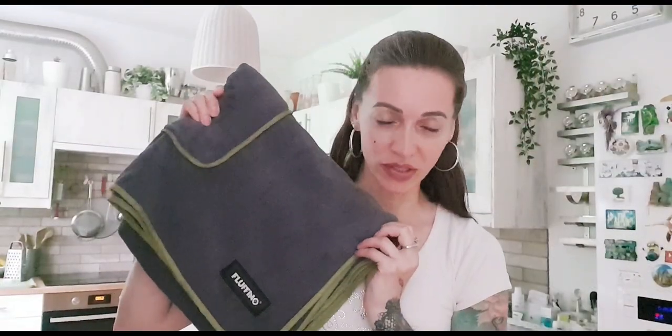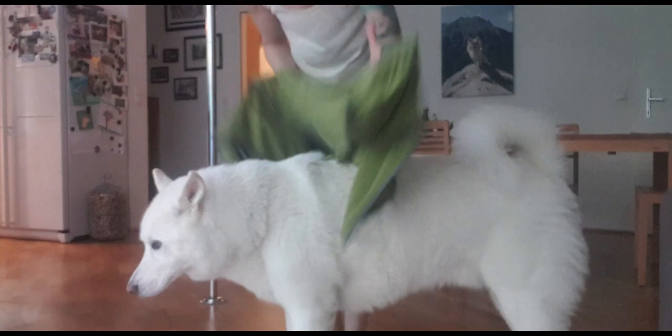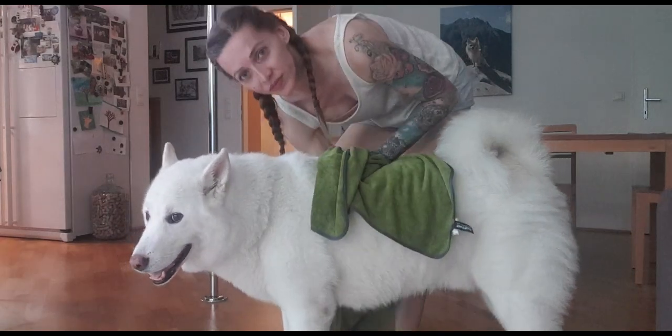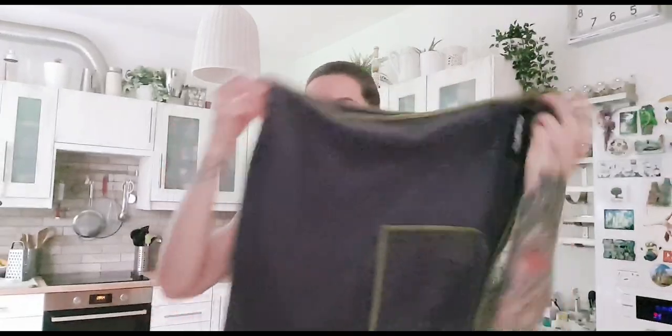We have two puppy towels for Shadow. They are by the brand Flafino — I found the name super cute. They really are fluffy, super soft, and nicely absorbent. One thing I really like about them, and one of the reasons I ordered these, was that they have pockets on each side so you can slide your hands inside. It makes it really easy to rub the fur of your pup because the towel stays nicely on your hands. Occasionally my hands slide out too, but it's just so much nicer than regular towels. One is in gray with a green edge and the second came in green with a gray edge.